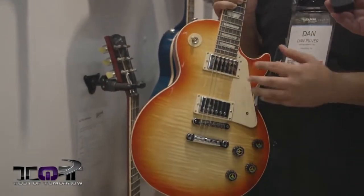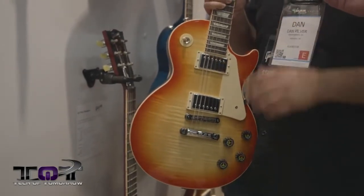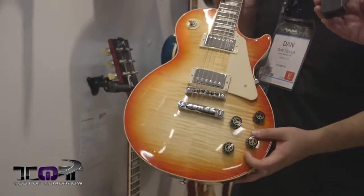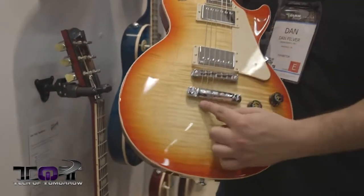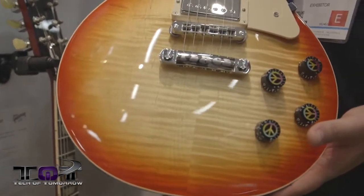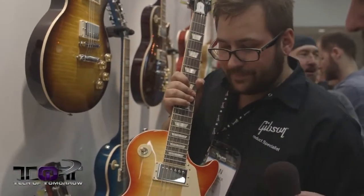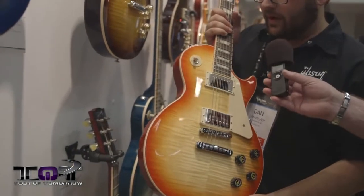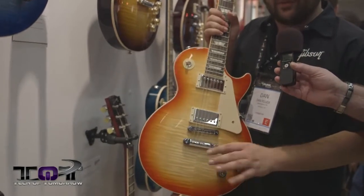The 63 humbuckers are also found in the LPJ, one of Gibson's most affordable Les Pauls. The Peace also features machined peace-sign knobs and peace sign tail studs, and it says 'Peace' on the guitar. It comes in a hemp case with a tie-dye interior. The finish is called Harmonious Sunset — a kind of 60s groovy sunburst.